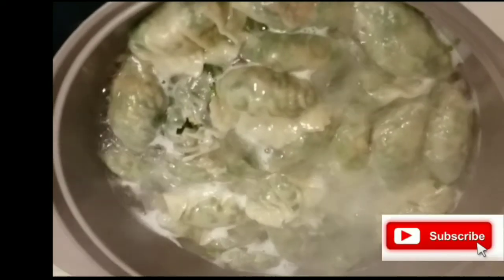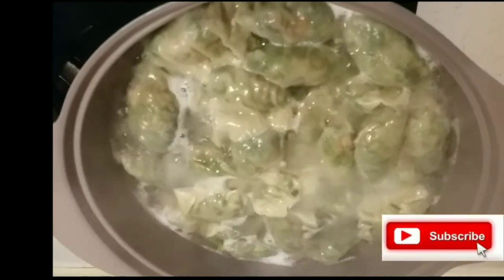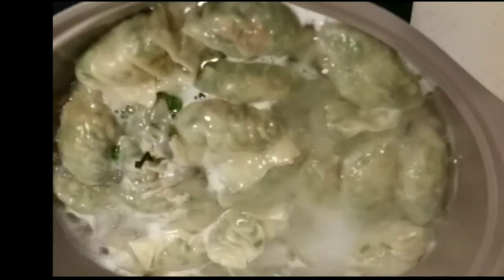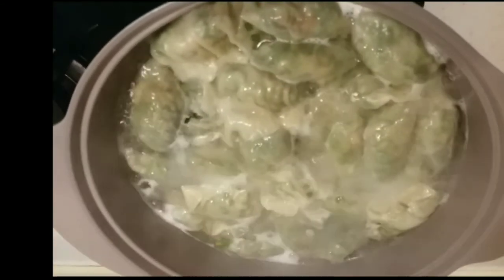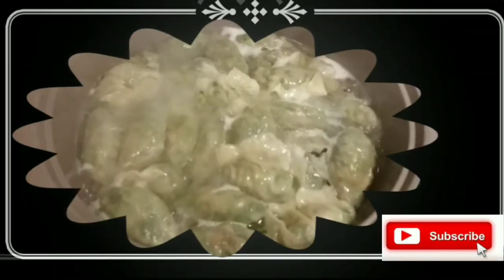You can also add the dumplings into noodles — if you have udon or any other kind of noodles, that's okay too. But for me, I'll just eat them plain and add a little chili to make it a bit spicy. Thank you so much for being with me today. I hope you learned something from this video. Thank you, and God bless everyone!